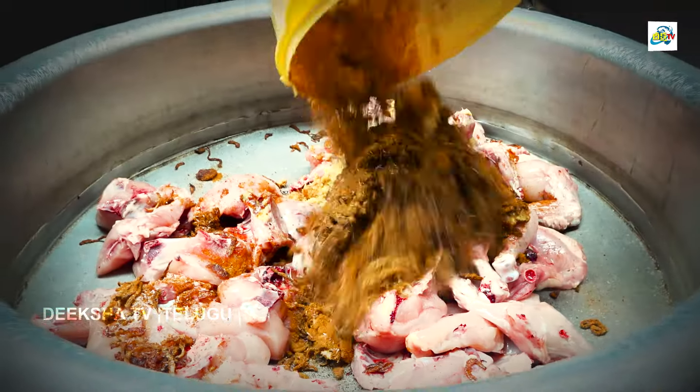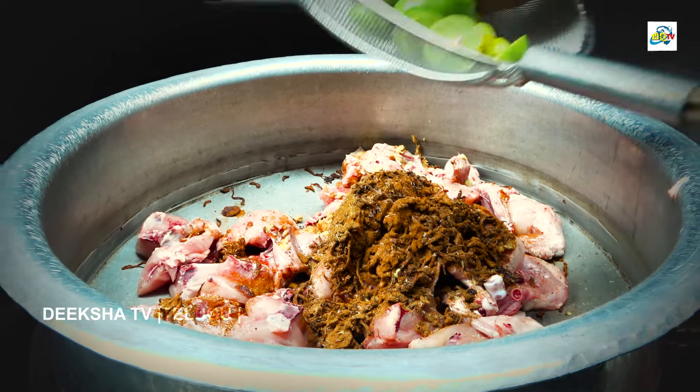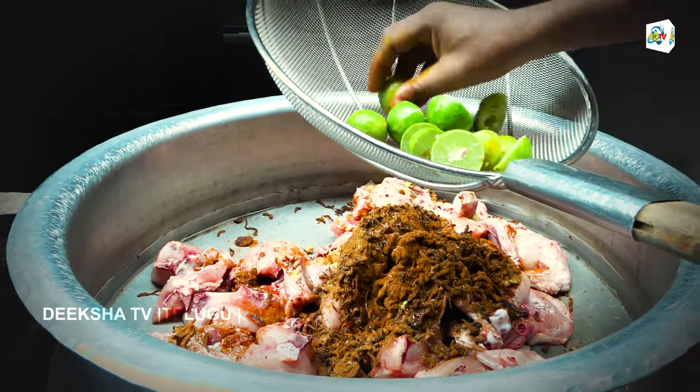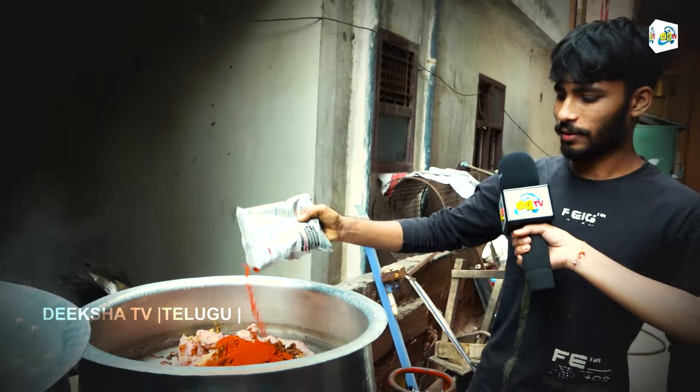I have 7 kg rice and 6 kg chicken. I have chicken and the seasonings. Onion fry. We have boiled ghee.